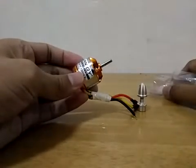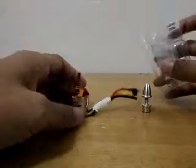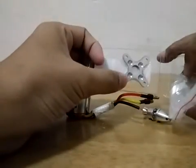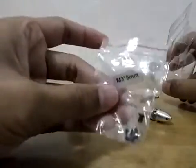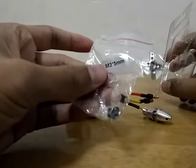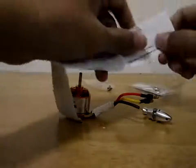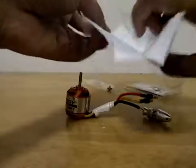Also, the motor comes with the steel mounting as well as four M3 5.17 mm screws. It also comes with the data sheet of the motor itself.